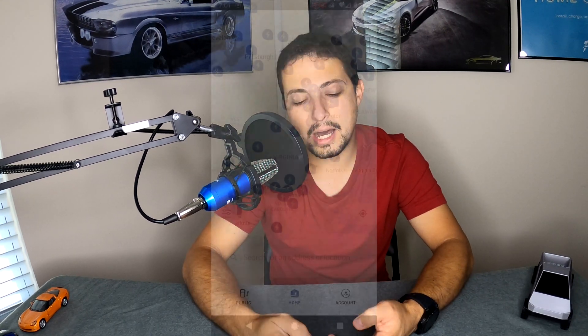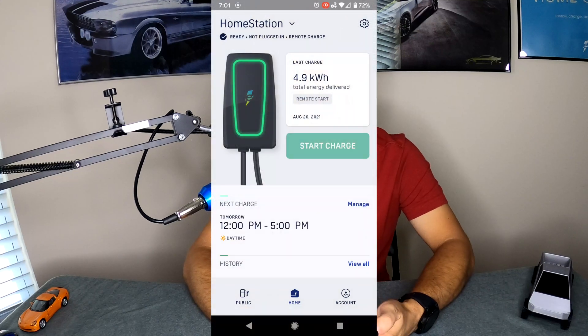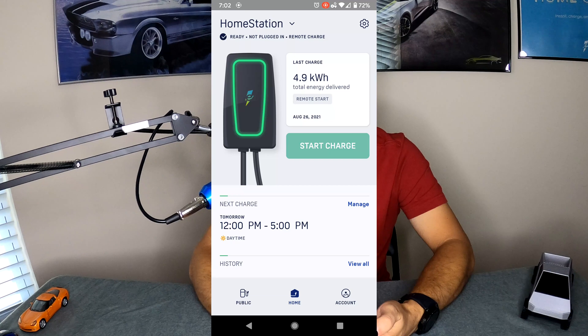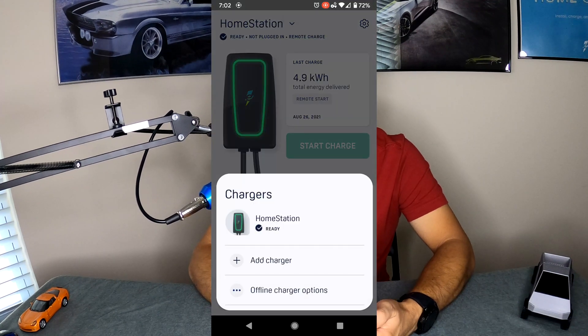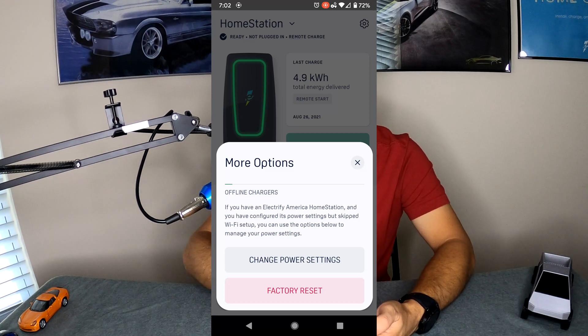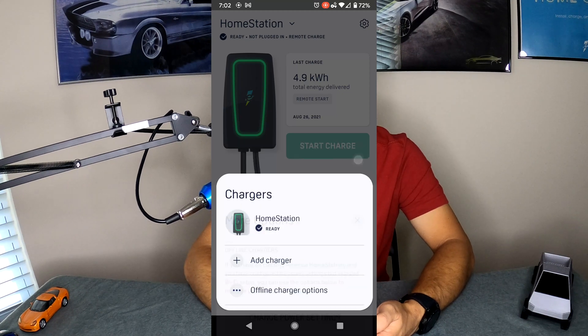As soon as you click on the home button, you'll be greeted with this very nice screen. At the top it says Home Station, and if you click on that pull-down, it shows your home station that is ready. You can add another charger, or you have offline charger options — which basically covers changing power settings or factory resetting the device, both of which require you to connect directly to the charger from your phone, not something you do over Wi-Fi.